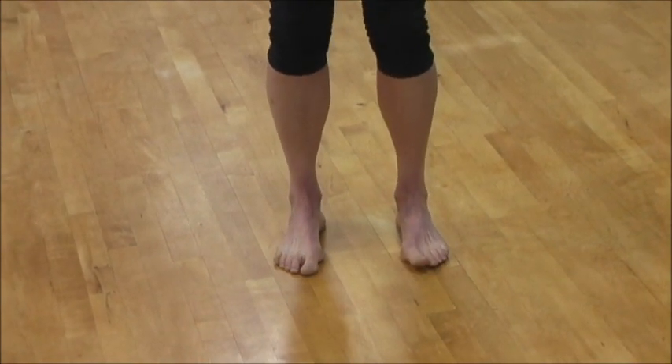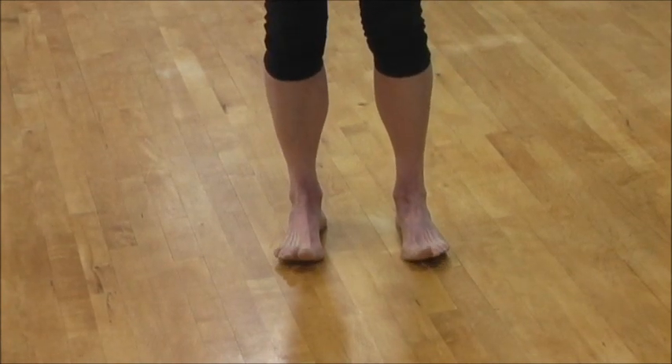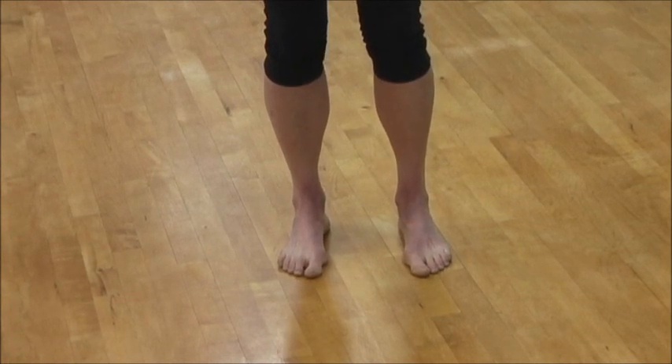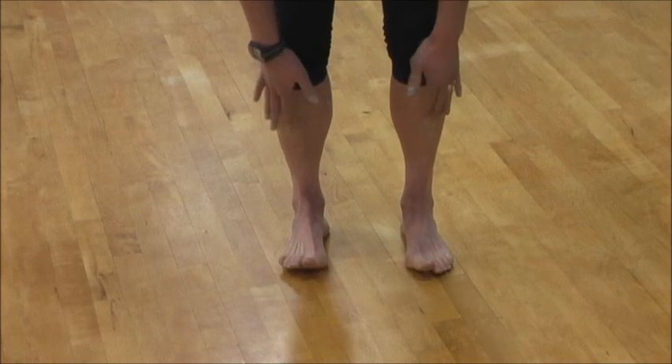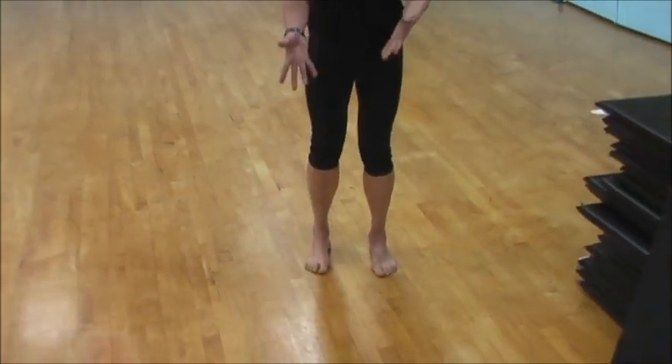Weaknesses in these areas, whether it's the back of the leg or the front of the leg, we might find common injuries from those weaknesses such as shin splints. Shin splints is that common pain that people get through the front of the shins, and it can also be caused by tightness through the calf muscles.